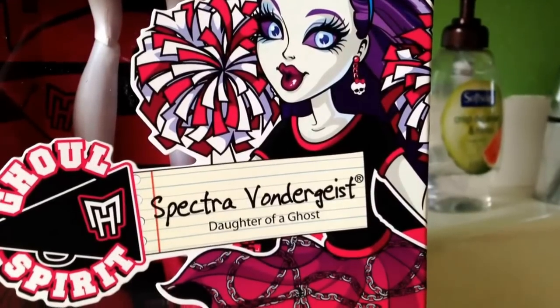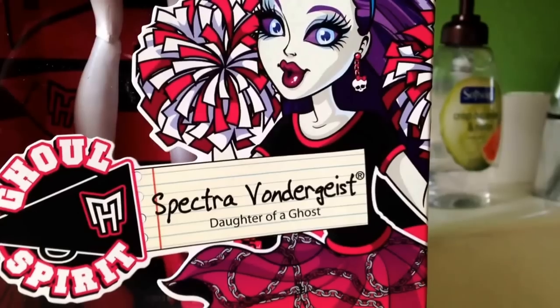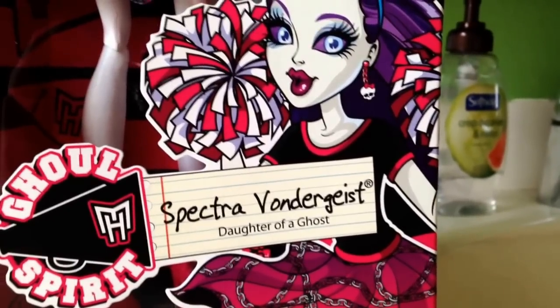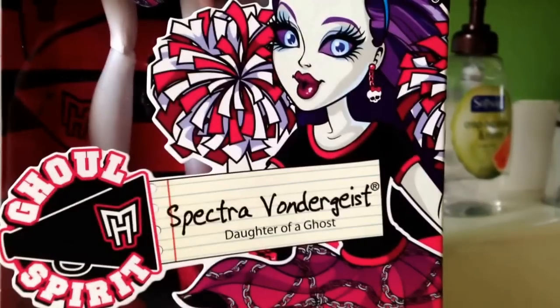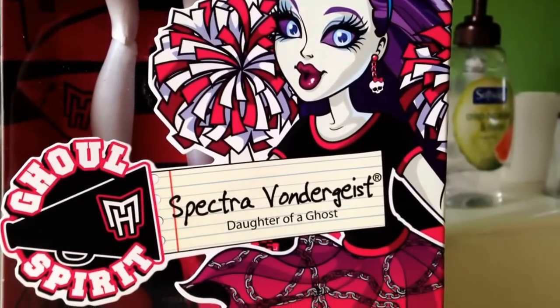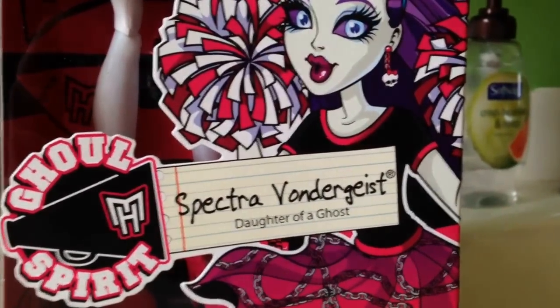Hey everyone, it's JpopLover1000 here with the new Ghoul Spirit Spectra Vondergeist. I got her at Justice last night. She was — I'm sorry, not $36 — $24.